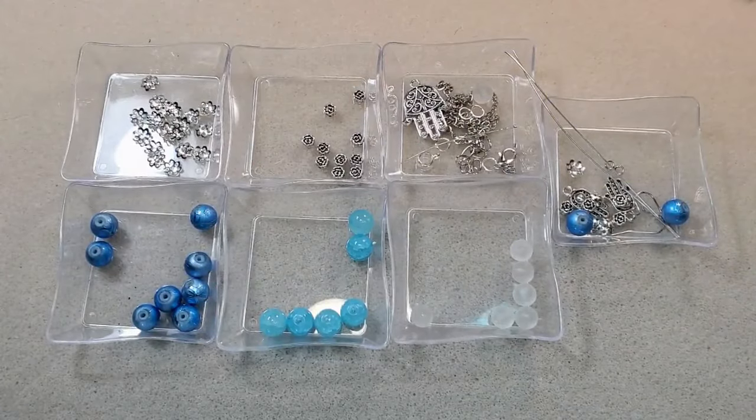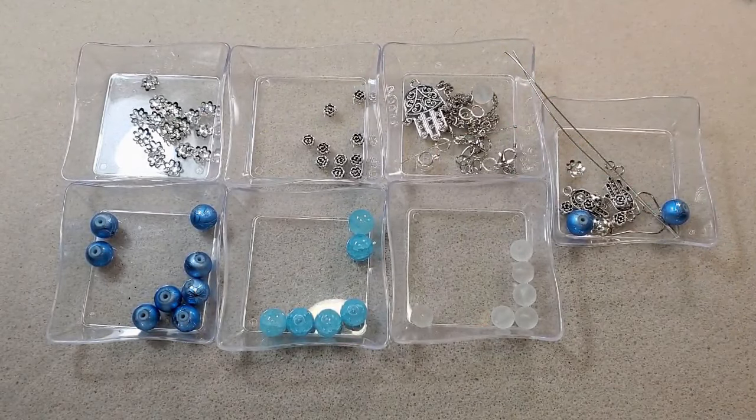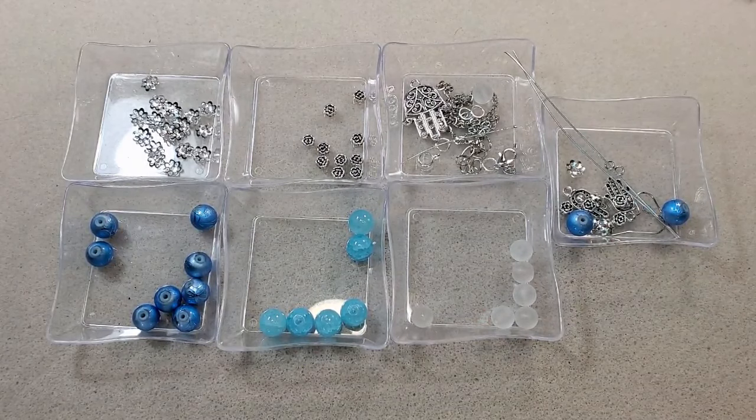Hey everybody, it's Teresa. Welcome to my channel. I'm going to make two necklaces and two pairs of earrings today. I'm feeling sassy today because I'm going to make two sets — two pairs of earrings and two necklaces.